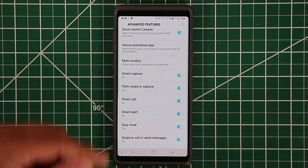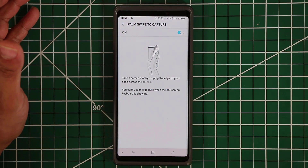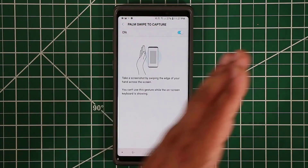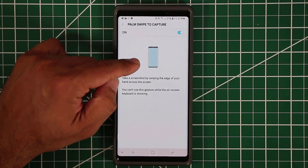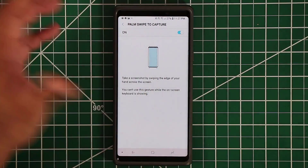Next is palm swipe to capture. You swipe your palm across the screen and it takes a screenshot. It doesn't work every single time, but once you get a feel for it it's very easy. Swipe exactly as shown and it will take a screenshot, giving you yet another way to capture your screen.